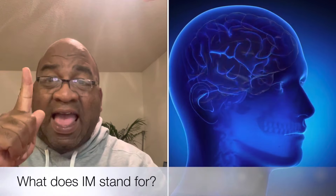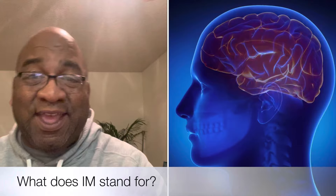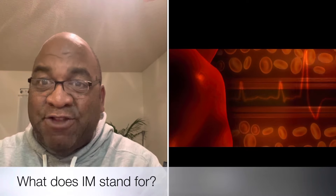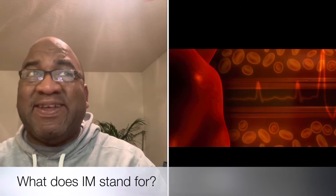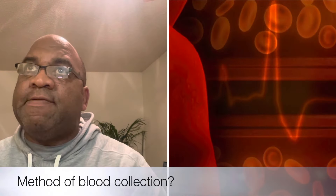In medicine, the abbreviation IM means what — intravenous, intradermal, intramuscular, or intermediary? IM is intramuscular — you guys already have that one down.